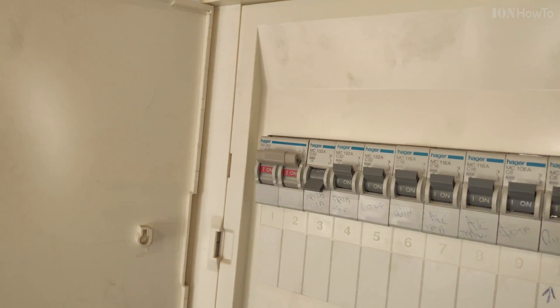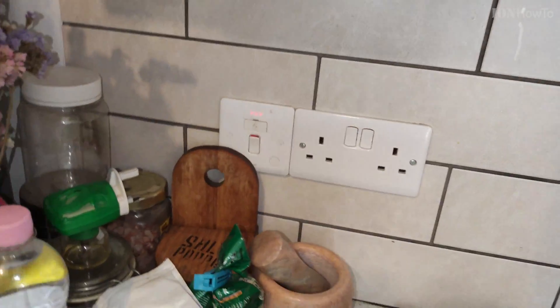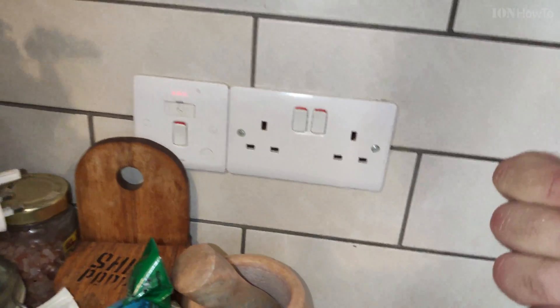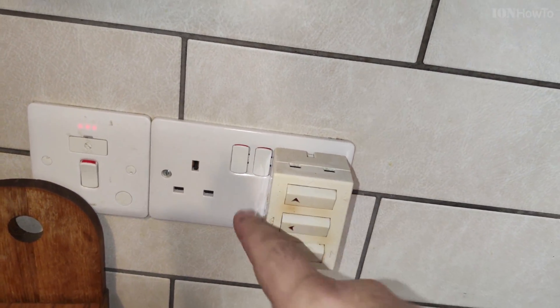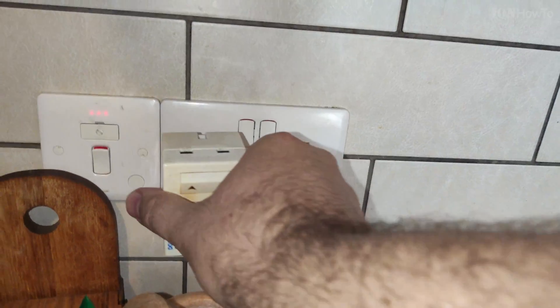It could happen – it happened to me. The screw was tight, but because there were two wires, one of them was loose. So I turned the panel back on for the plugs. This is just a switch with LEDs – the lights inside it – and those turn on.